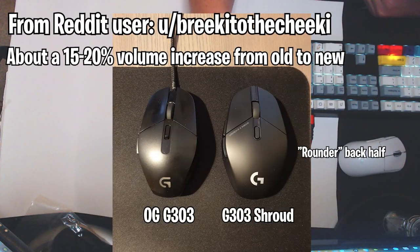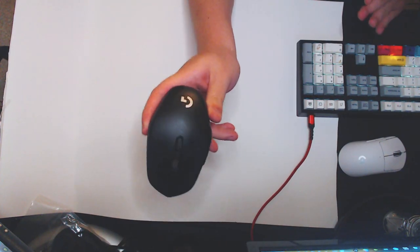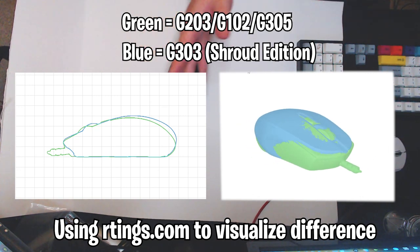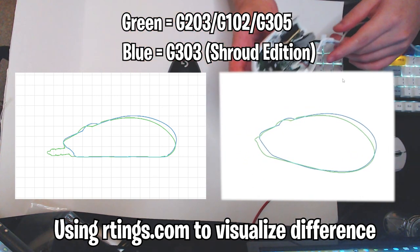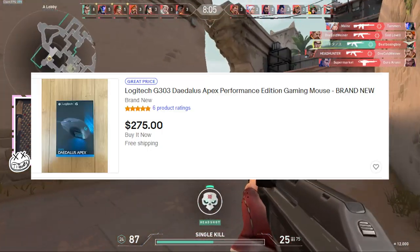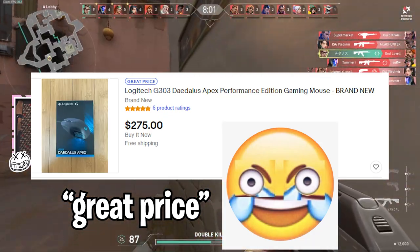The new version of the G303 is just not the same measurements as the original G303. If you've never used the G303, really just think of it as a bigger G203 if you were to render the G203 on a Game Boy or something. I don't have the original G303 on hand — I sold it. Free money.